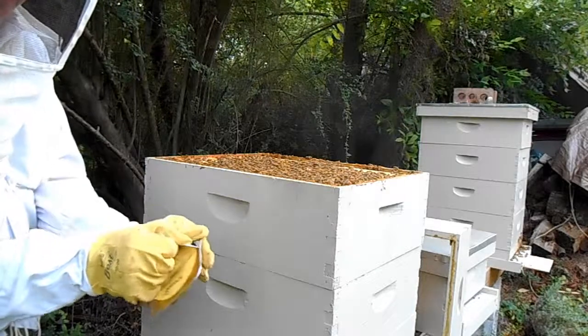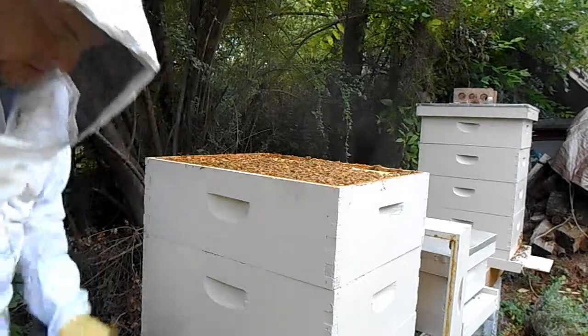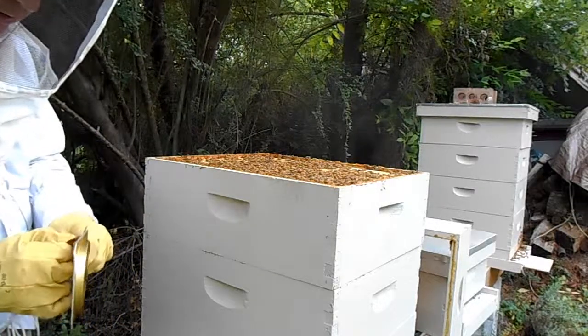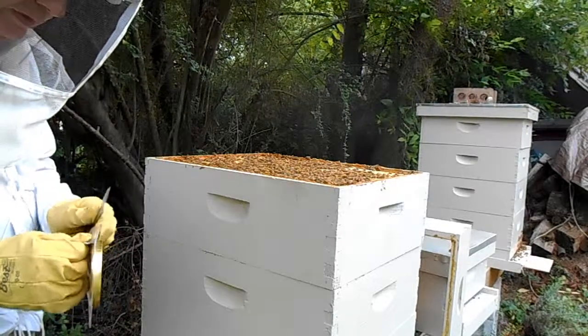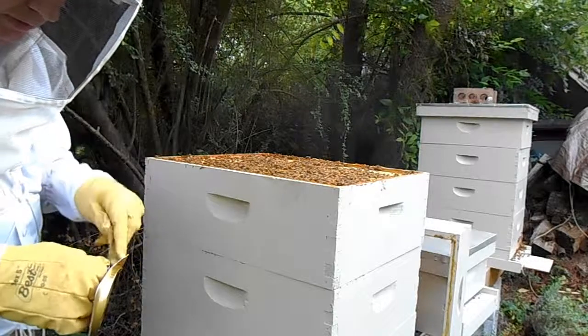I'm also wearing gloves for two reasons. One is I don't want to get this medicine on me. The second is the bees could be just a bit testy this time of year when there's not a lot of nectar.